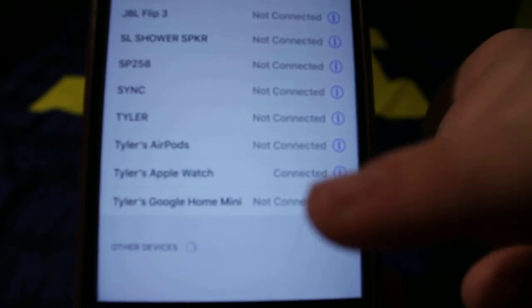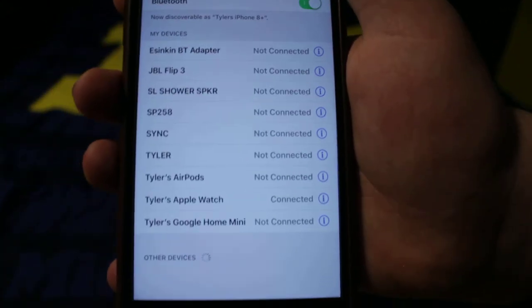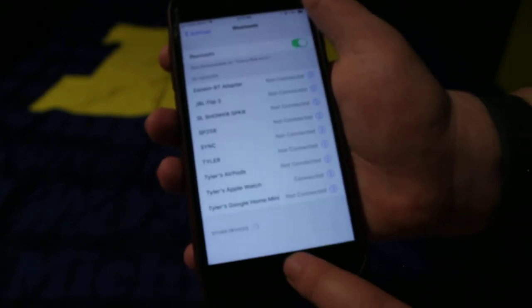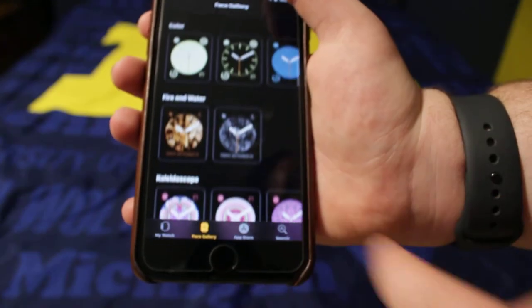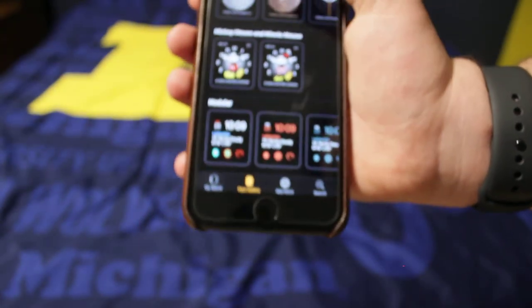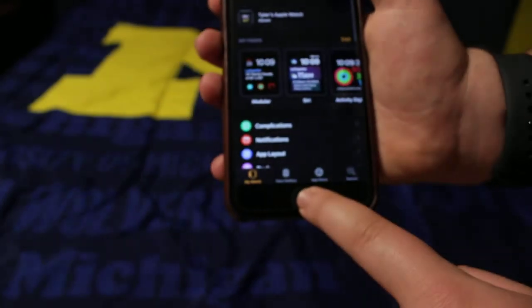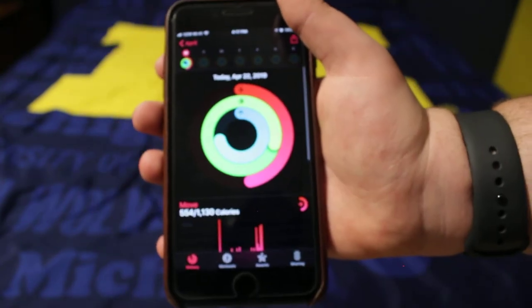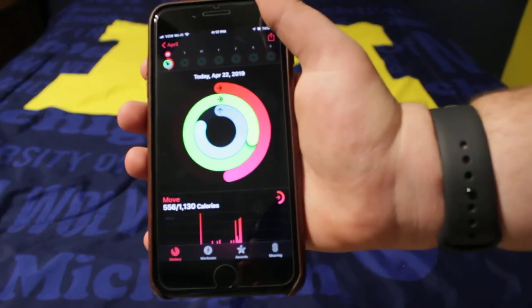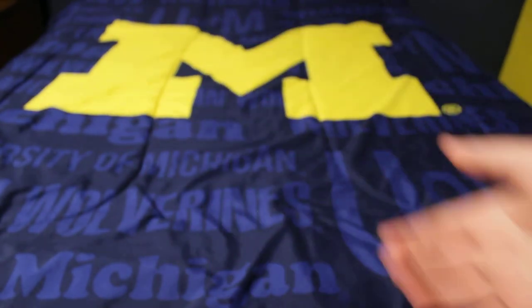It automatically connects right here — you'd see 'Tyler's AirPods' and 'Apple Watch' listed there, and it connects via Bluetooth to your phone. Then you go to your Apple Watch app and you get to mess around with your watch faces — there's Mickey Mouse, Mini Mouse, and everything like that. In the App Store you can search, and it will ask if you want to download the Activity app. You press that and get to view your progress for today. That's my review of the Apple Watch Series 3 GPS version.